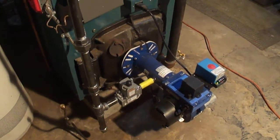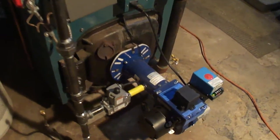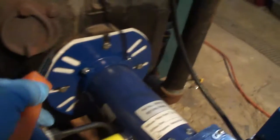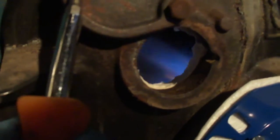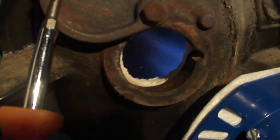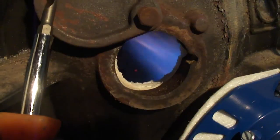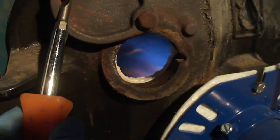Of course we want to verify this with instruments. Here it is — that's the gas that is shooting in. You can see it is a soft blue with some orange tips on it, and that is pretty much what we are looking for.